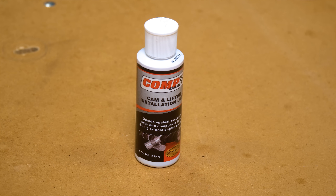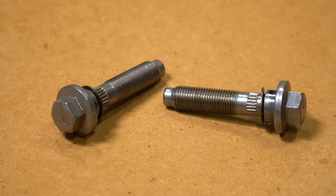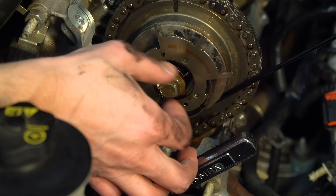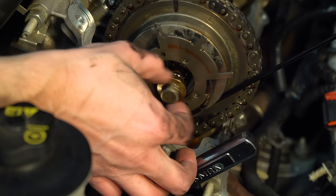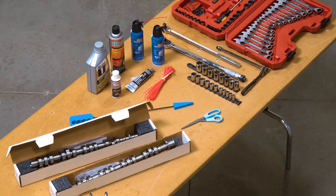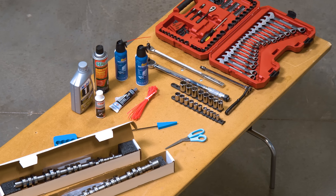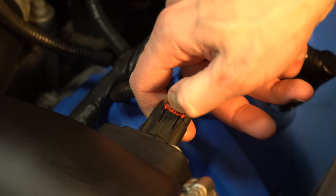You'll need RTV to reseal the heads with the front cover, cam installation lube to help break in the new cams, and last but not least a new pair of phaser bolts — do not reuse the bolts currently on the car, as these are one-time use only. Optionally, I recommend having fresh motor oil, compressed air, and brake cleaner around to make the overall job a little easier.